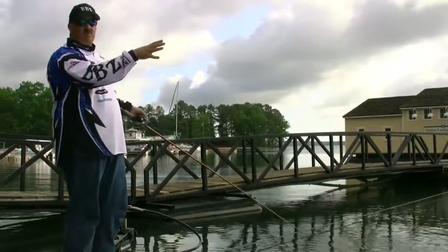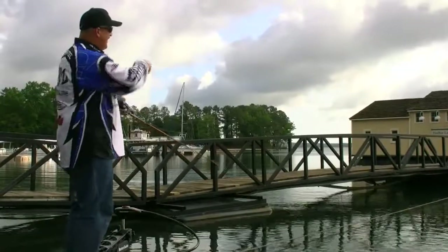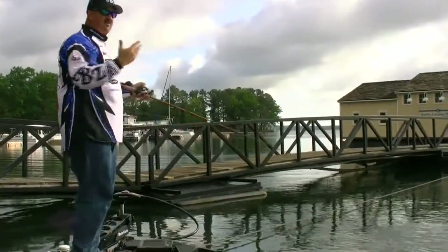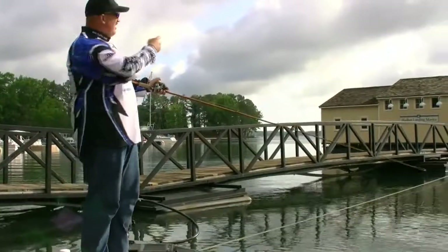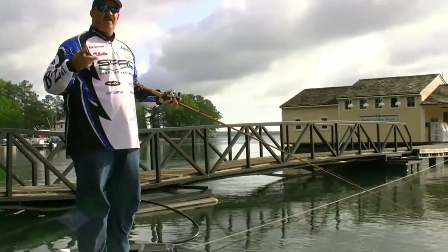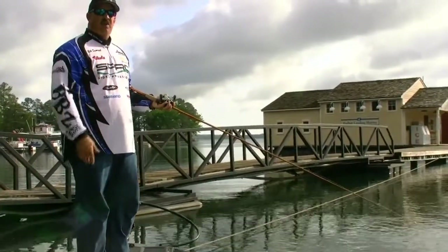You'll have fish in open water running in and hitting it against this side, and every one of these flotations you see on these docks — you got funnels, you got corners on openings and closings. You could hit four or five strike zones with one cast if it's placed properly.